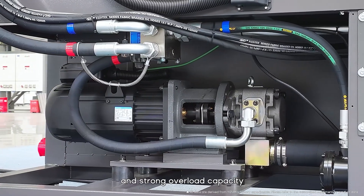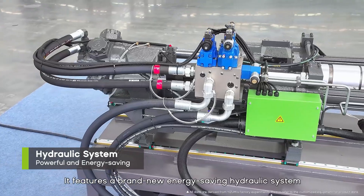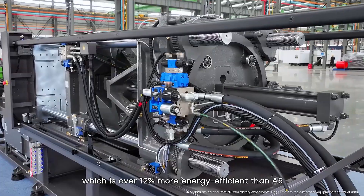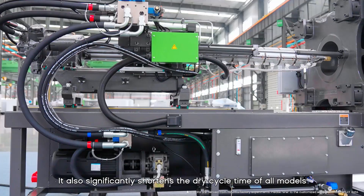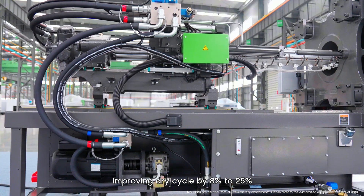The TP5 is equipped with Yuzumi's new fifth-generation servo control system, featuring high speed, low noise, and strong overload capacity. It also features a brand-new energy-saving hydraulic system that is over 12% more energy efficient than the A5, and significantly shortens the dry cycle time of all models, improving dry cycle by 8% to 25%.